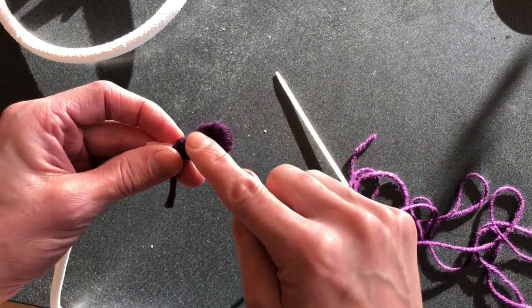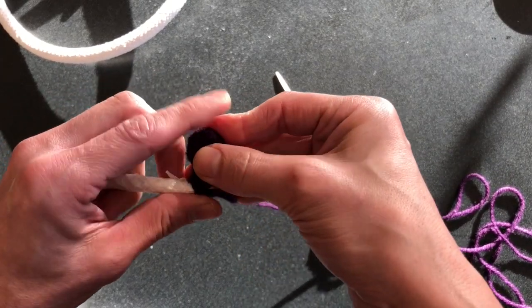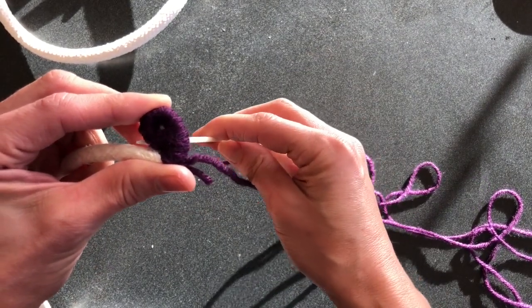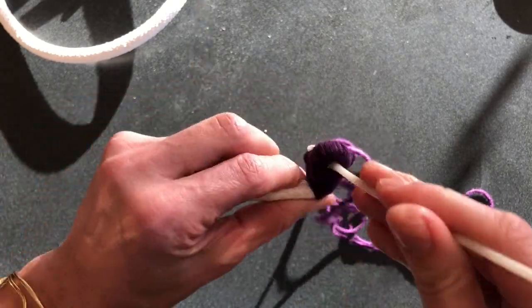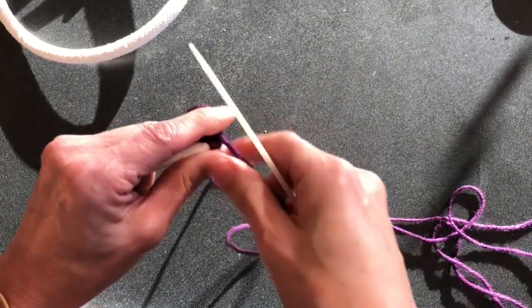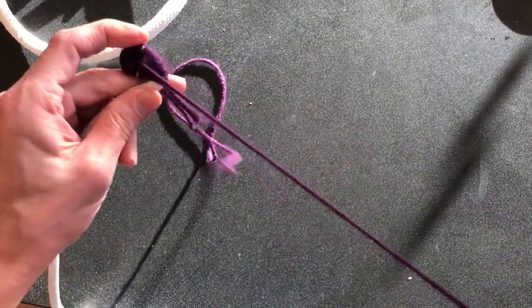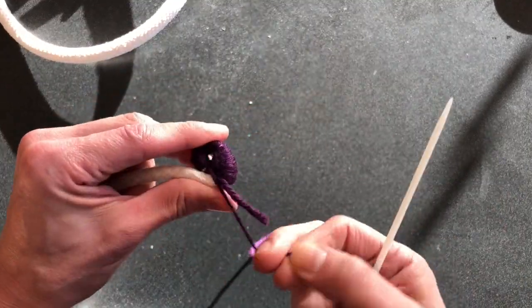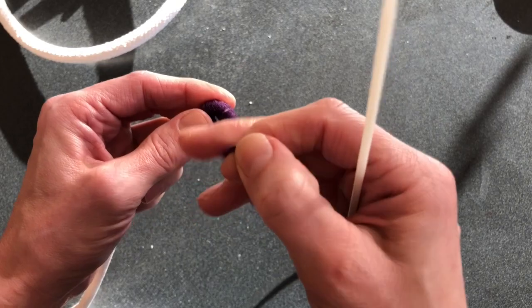Once you have this part going, it's time to start turning it and you're going to start wrapping it through that tiny little hole, if you can see it. We're going to start a pattern of 10 wraps and two sewing through the next level, and you'll kind of start to see how that looks.